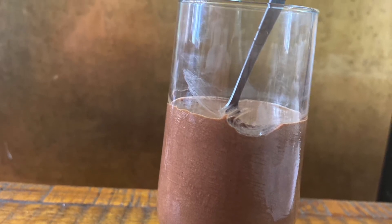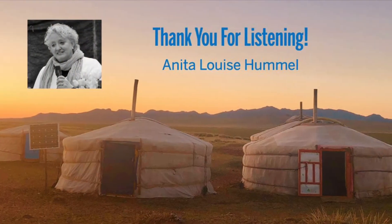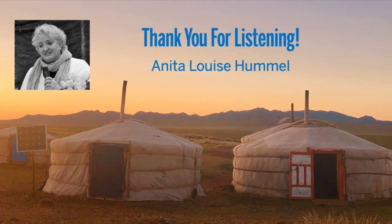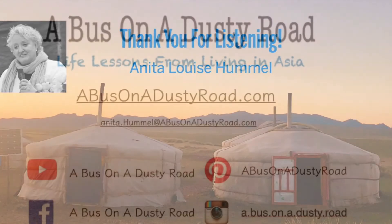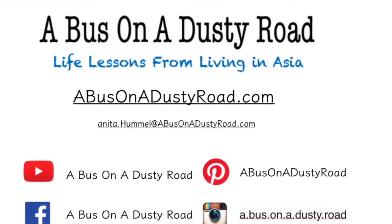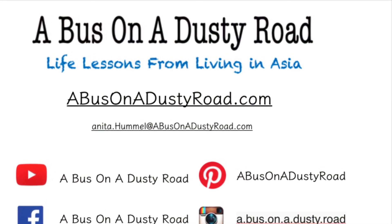We really appreciate you listening to this. Please subscribe to our YouTube channel — we've got a lot of other great recipes. Also check out our blog at A Bus on a Dusty Road. If you have any questions or comments, we'd love to hear from you. You can contact us at abusonadustyroad.com. Thank you so much for listening, and we'll see you next time.